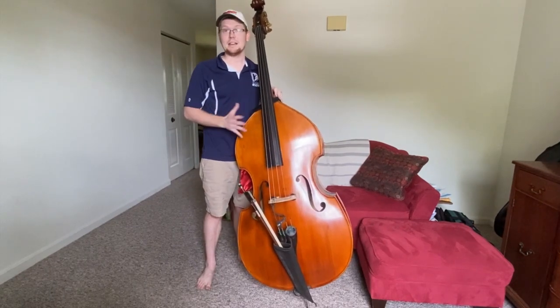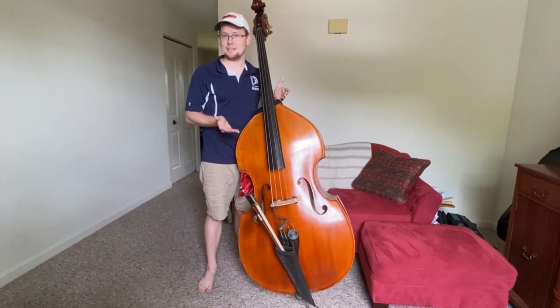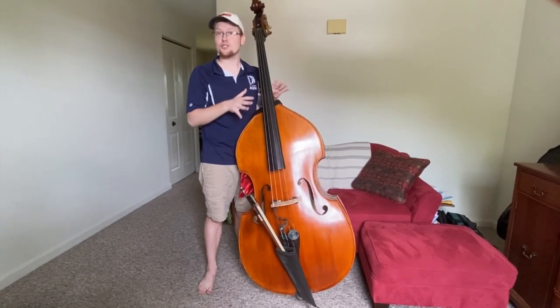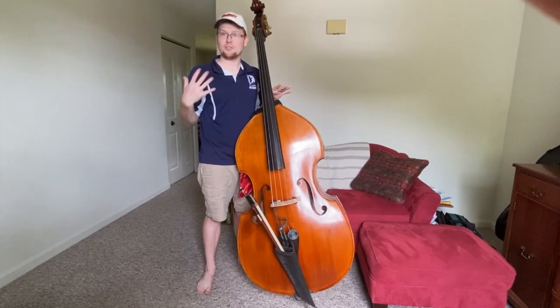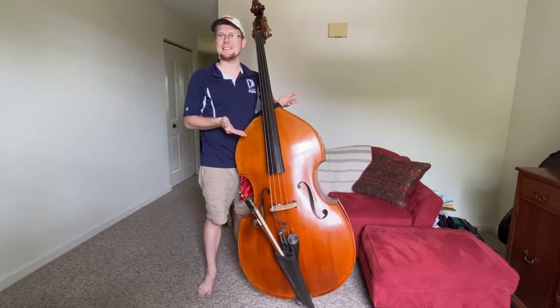The double bass can come in different sizes. So if you are smaller, you can have a smaller size bass, and then as you grow up, you can keep sizing up until you get to a full size bass.